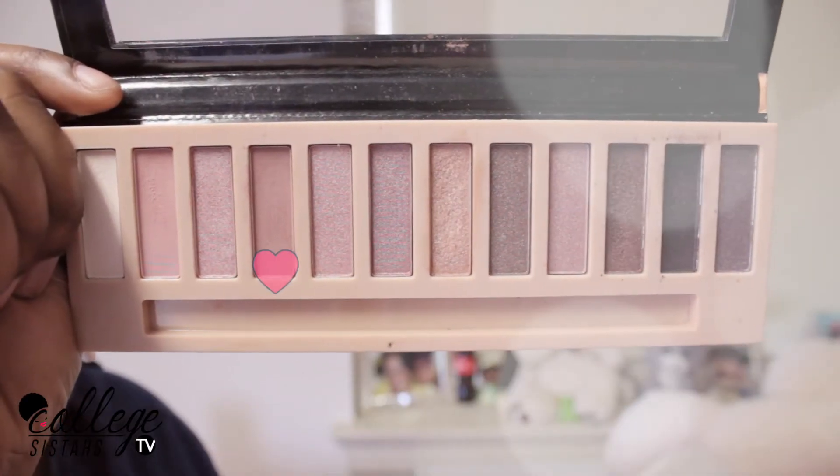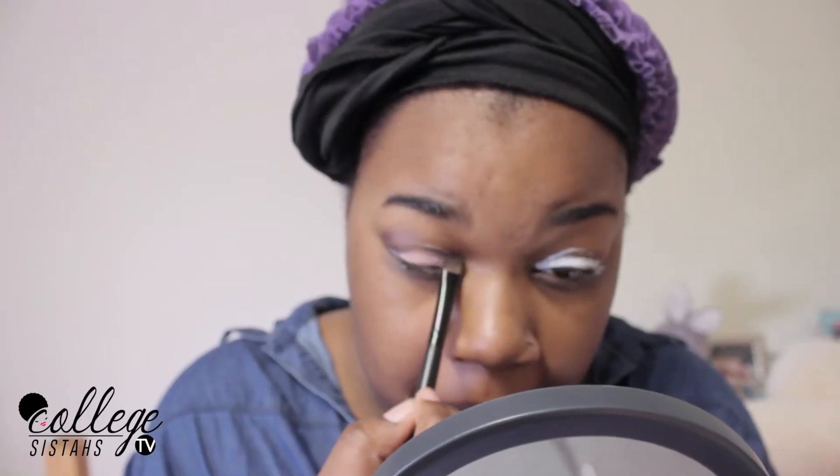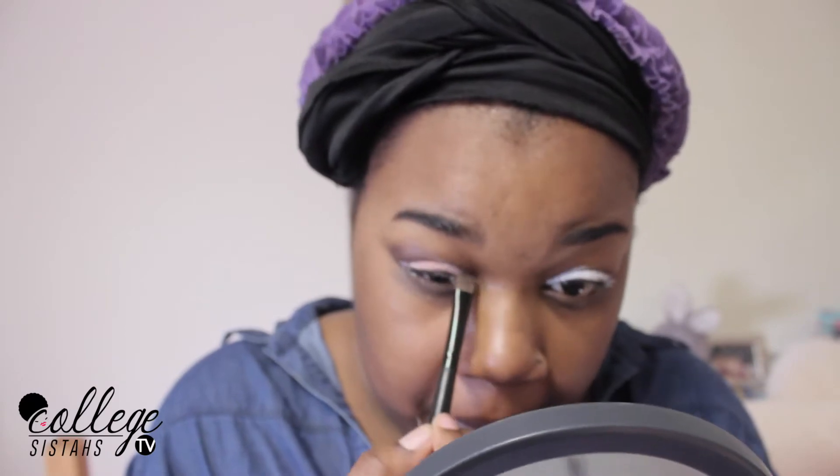Next, I'm going to take this pretty beige slash pink color and I'm going to put this color all over my crease. And I'm going to make sure that I pack the color on because I really want it to stand out.